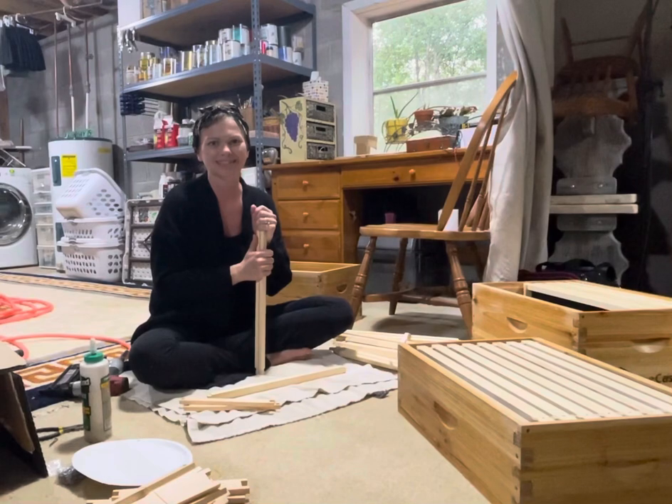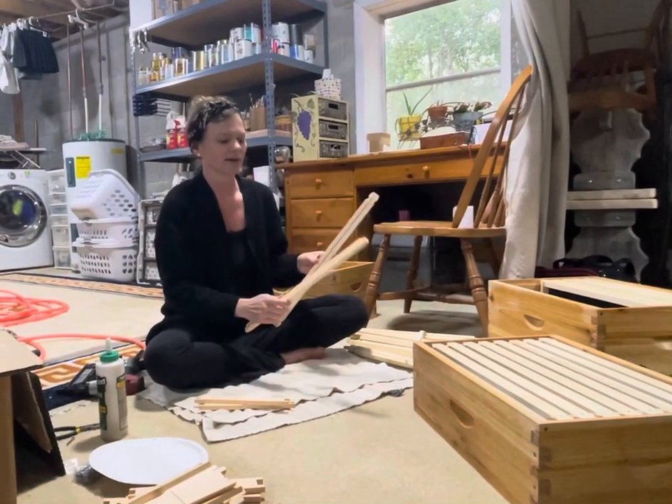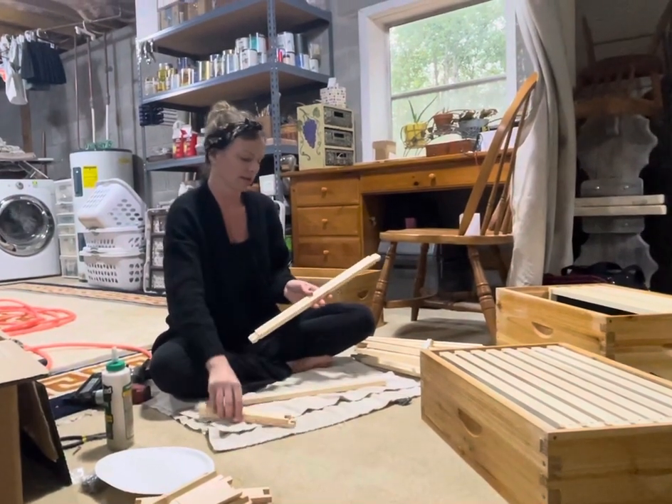We have to be one step ahead of the bees. So we have our top bar that has the groove in it, we have our bottom bar, and our side bar is right here.